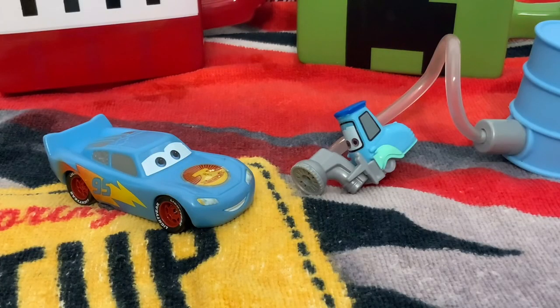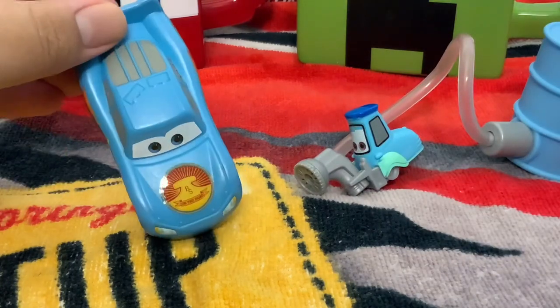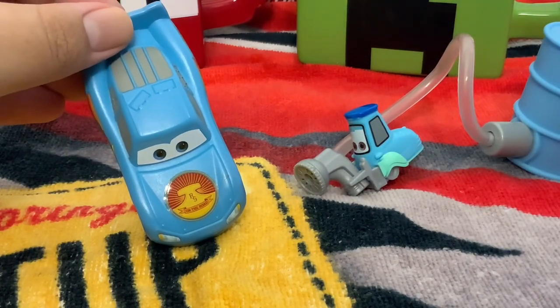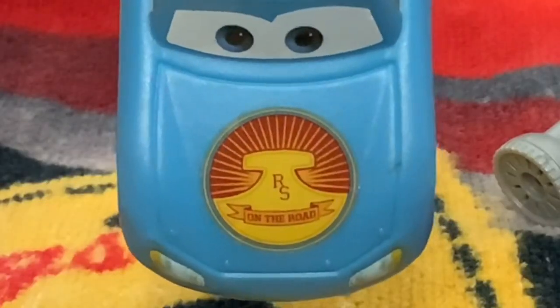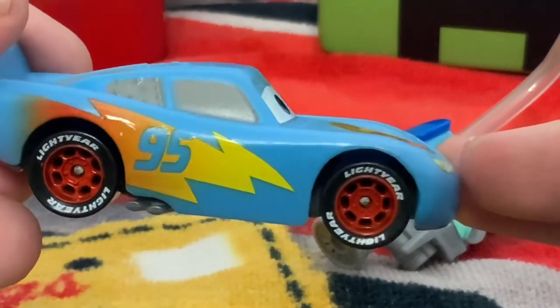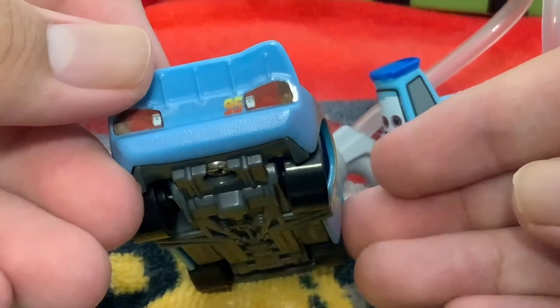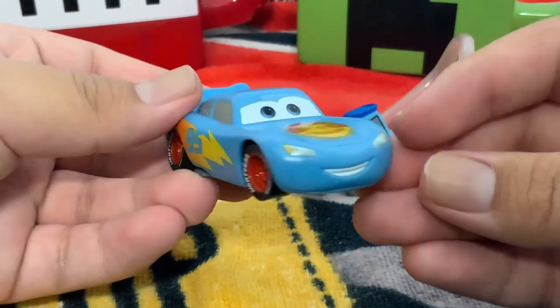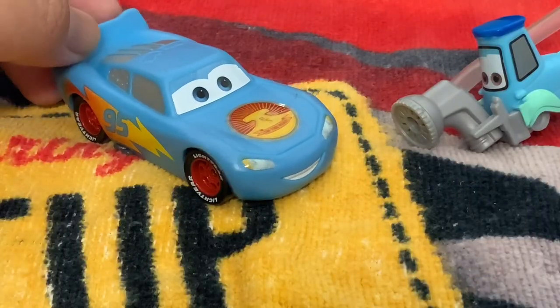So here is Lightning McQueen and Guido out of the box. He looks nice. There it is — the Radiator Springs on the Road logo. That is nice. He has his 95 bolt on the side. There are no sponsors, but there's a little 95 logo on the back. He still has his Lightyear tires and he's using the Cars 3 mold. It feels really good to see McQueen in 2022.